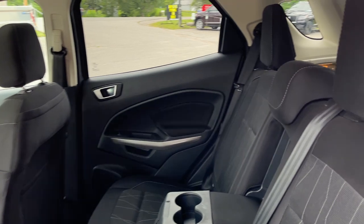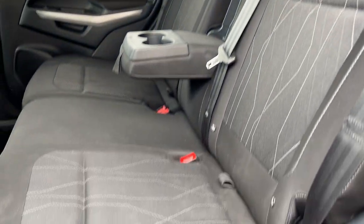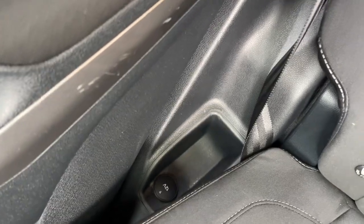You also have a rear defrost here and a rear wiper. Coming around to the front, black cloth interior. Cup holders for the rear passengers. You also have your old power outlet back here, and there is a 12-volt kind of hidden on the passenger side.